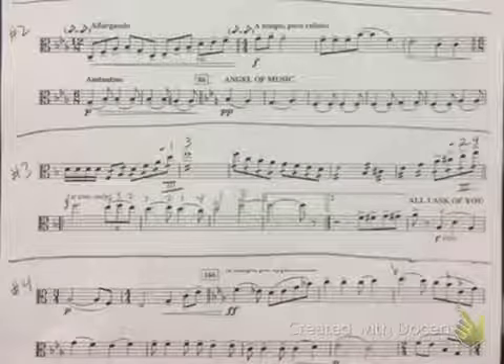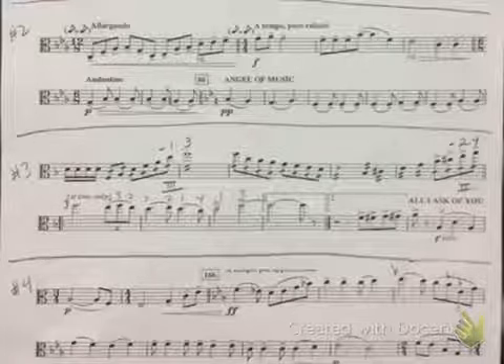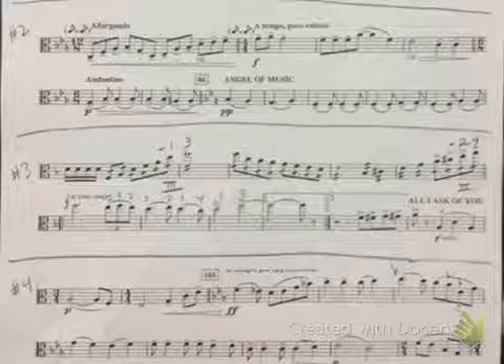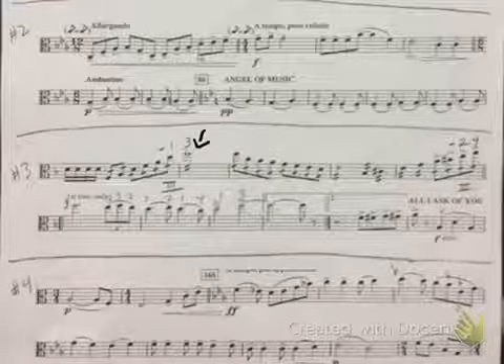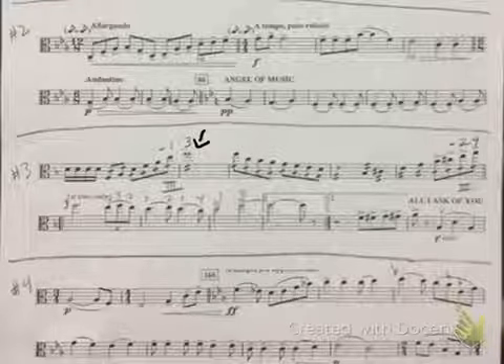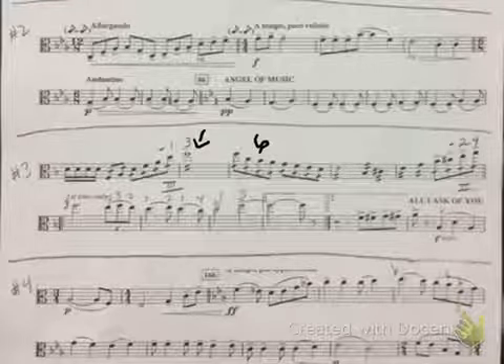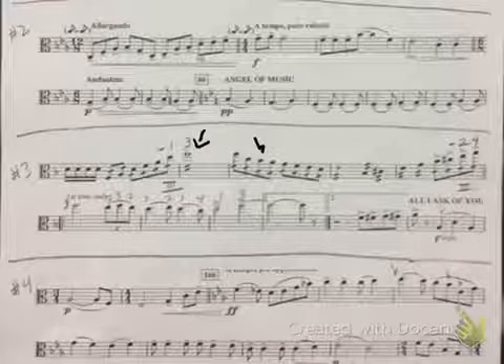This is the third excerpt for viola. I just want to point out a couple of things: when you're in third position on that note, it is a low three. Then make sure in the next measure that you're playing — you can either stay in third position and just cross over, or shift back.